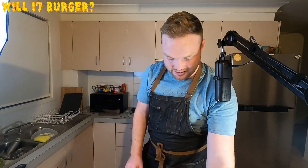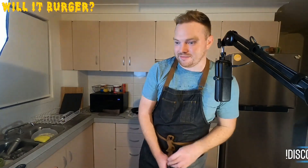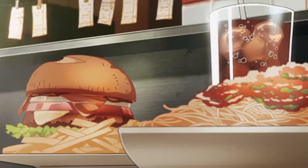Guys, I rate the squid burger — out of 10. 10 out of 10. Sheesh! I thought that was going to be disgusting. Yeah, it turns out if you bread and fry anything it will taste good.